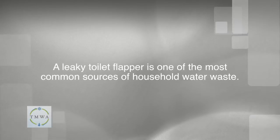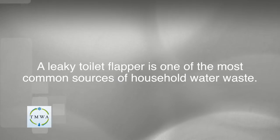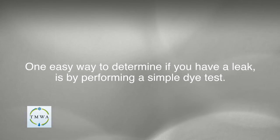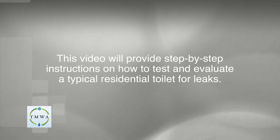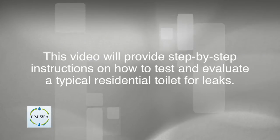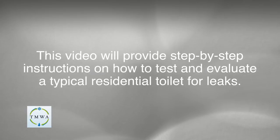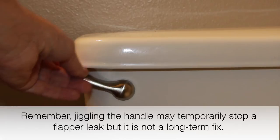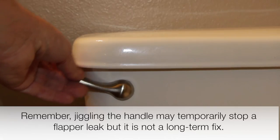A leaky toilet flapper is one of the most common sources of household water waste. One easy way to determine if you have a leak is by performing a simple dye test. This video will provide step-by-step instructions on how to test and evaluate a typical residential toilet for leaks. Remember, jiggling the handle may temporarily stop a flapper leak, but it is not a long-term fix.